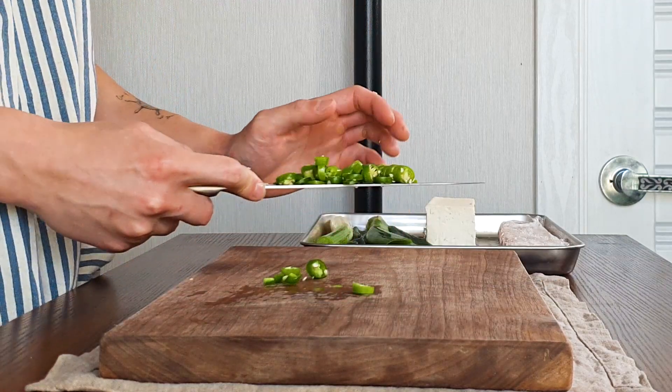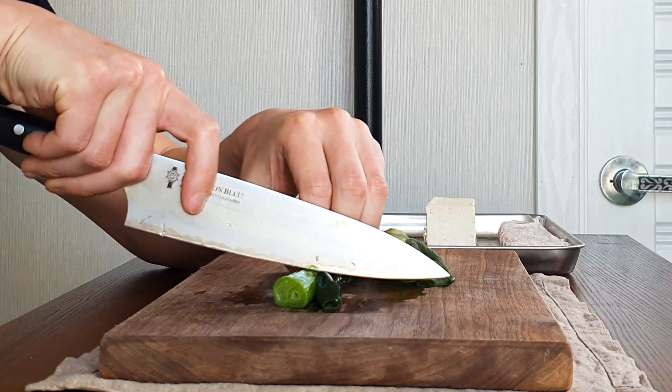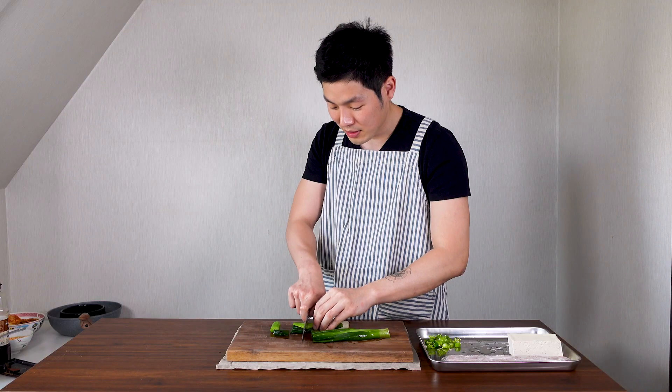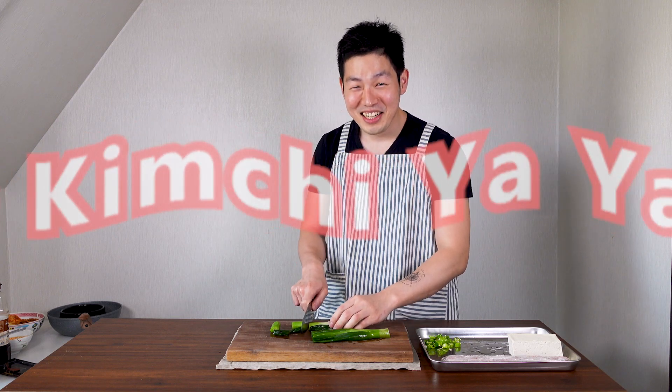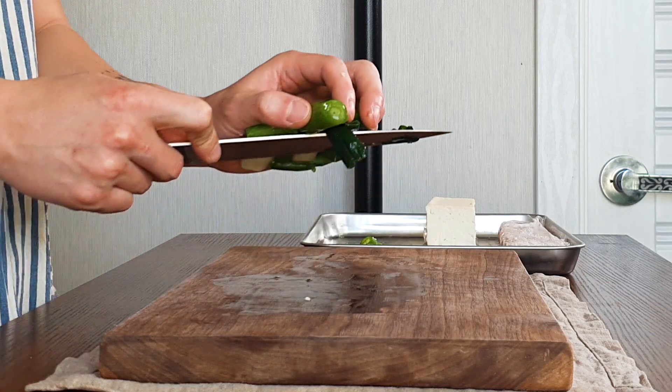Put those to the side. Next, get a green onion. This is Korean green onion so it's very big, but you can use any kind of green onion — it's fine. Cut it into 2cm thick slices, about this big, and put to the side.